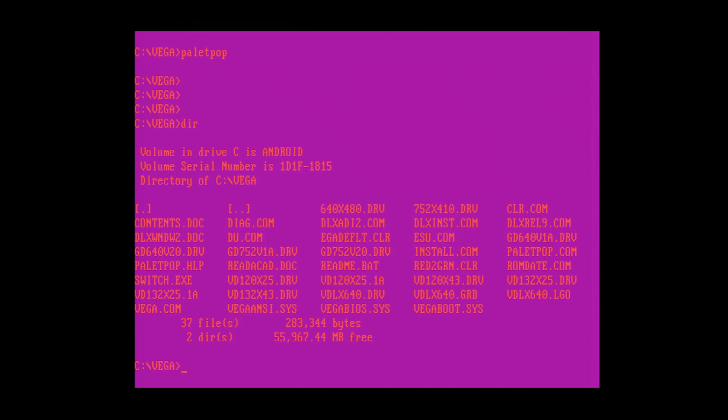Another utility it comes with is called Palette Pop, and that lets you modify the EGA palette. You can select which of the 64 colours each entry is. Let's go colours — bright pink on bright purple. Amazing! Now you can make DOS look like a teenage girl's MySpace page. Showing my age there.